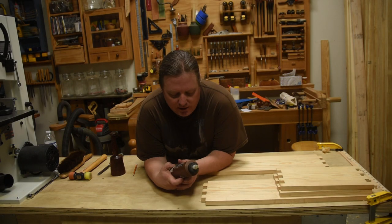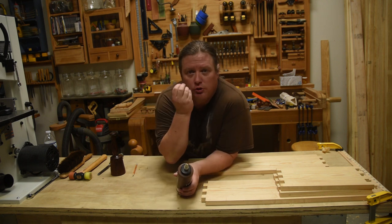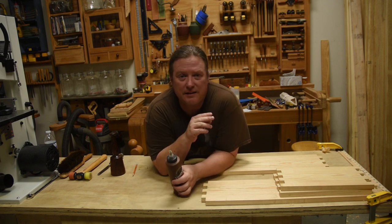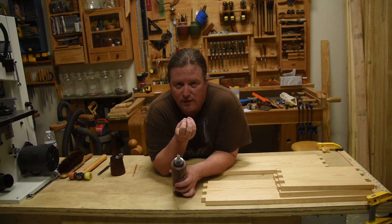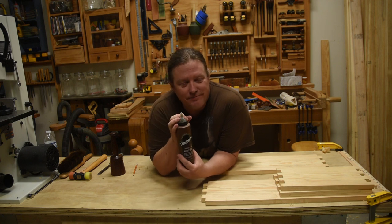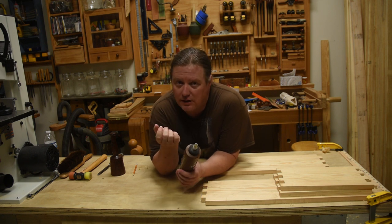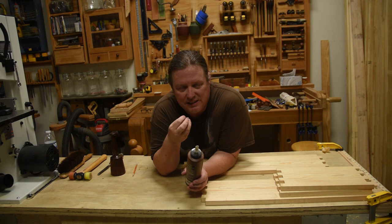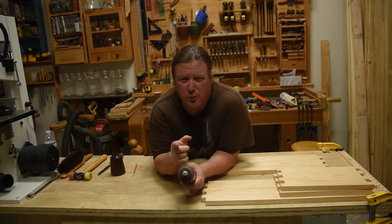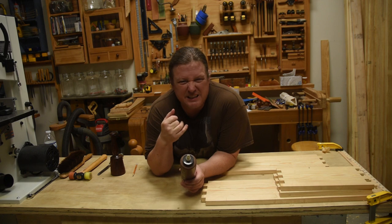Today I'm going to be using hide glue — it's a very traditional glue, especially in furniture making. Some of the benefits: it doesn't really absorb into the wood so it doesn't make the wood fibers swell. If your joint is a little too tight, normal glue makes fibers swell and it becomes even tighter, but hide glue actually acts somewhat like a lubricant. Also, if your joint is a little loose — maybe half a saw kerf — this has some gap-filling properties. It is more of a solid and yes it can be reversed, but we're going to get it right on the first time.